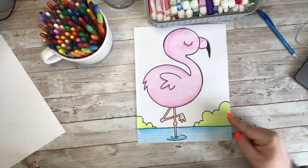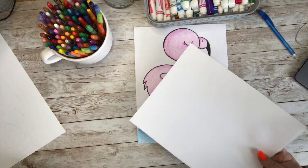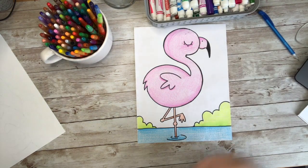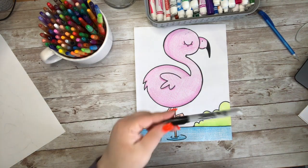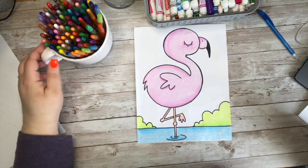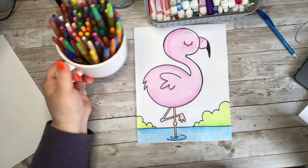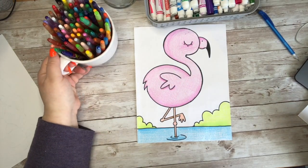Do you want to learn how to draw this adorable little flamingo? Then you need some paper to draw on, something to draw your doodle with, something to erase in case you make any mistakes, and a marker to outline your doodle when you're finished drawing. And don't forget the paints, the colored pencils, the crayons, or the markers to add some color when you are done.